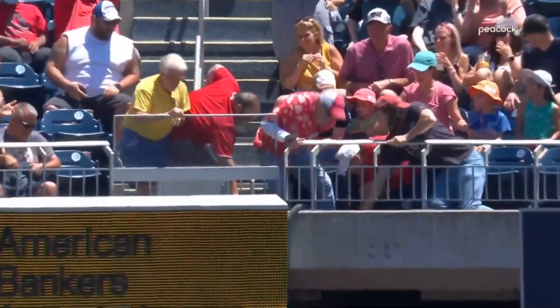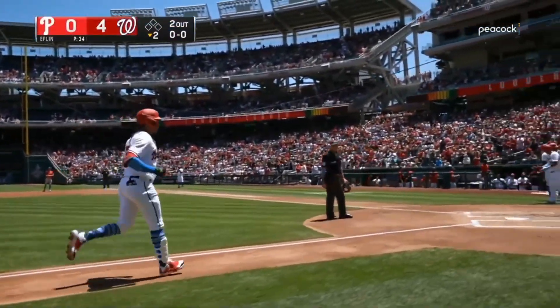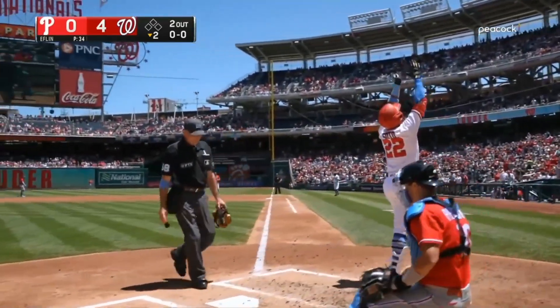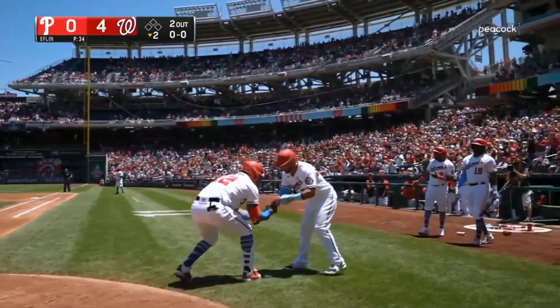He's been swinging the bat a little bit better the last two days, he's hit some balls on the screws. And you're not going to hold down Juan Soto for too long. He didn't miss this mistake.